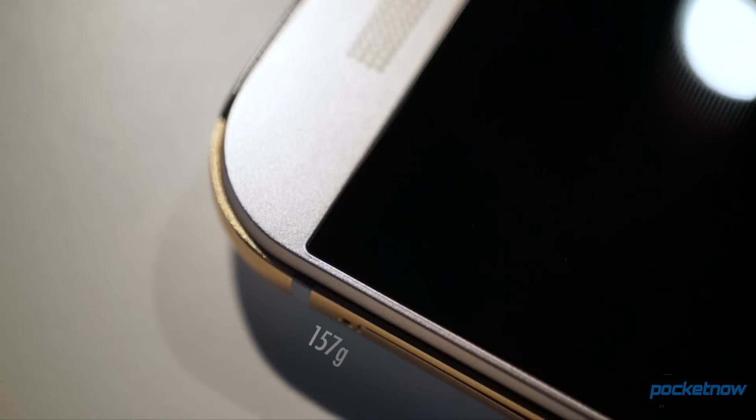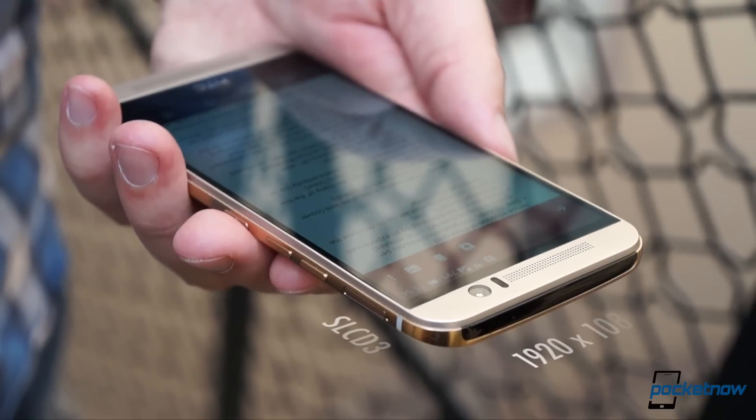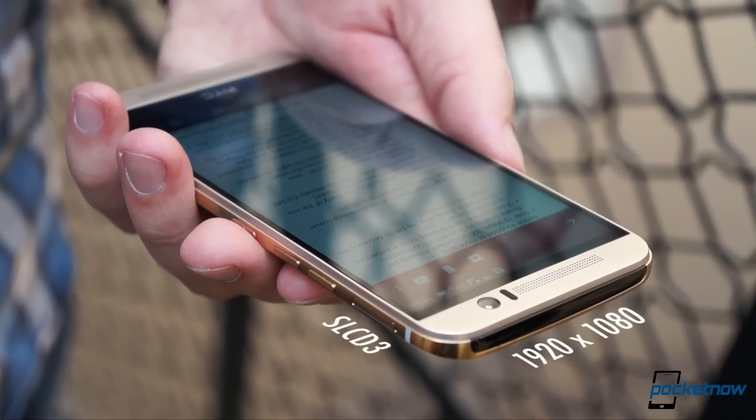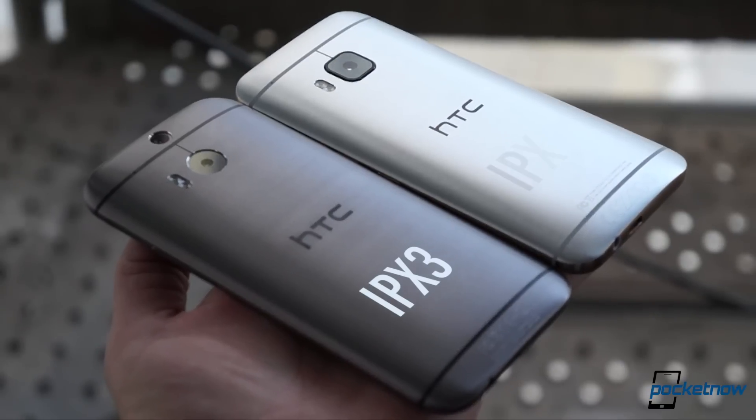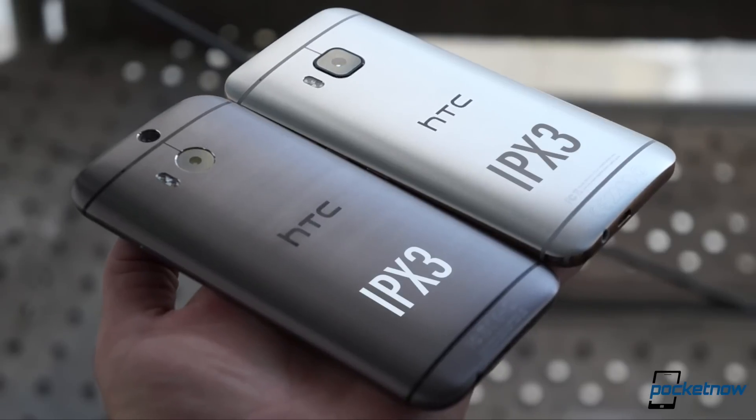The overall design is very familiar. The new single piece polycarbonate bezel frames a full HD display of the same size and construction as last year, flanked by improved BoomSound speakers top and bottom. Like the M8, the M9 is rated IPX3 for the occasional freshwater splash.